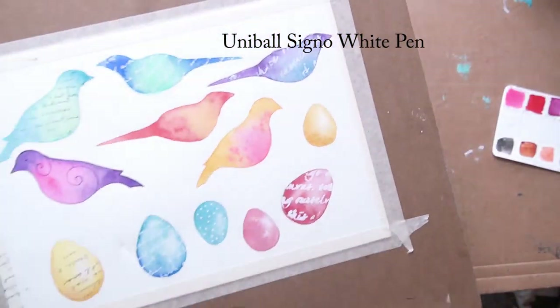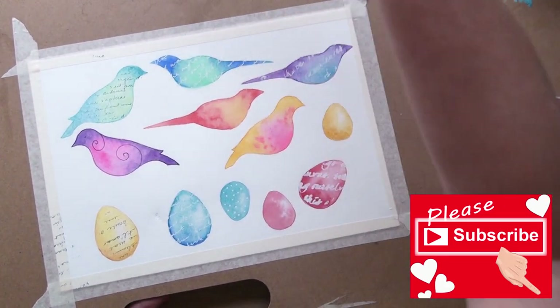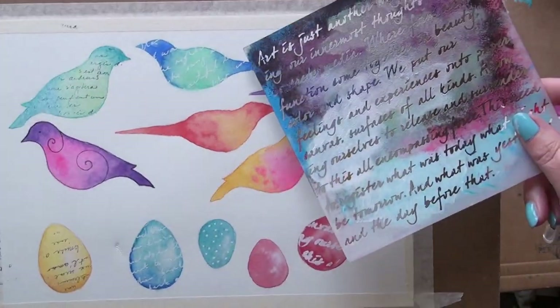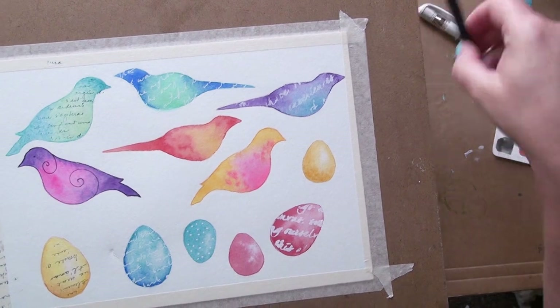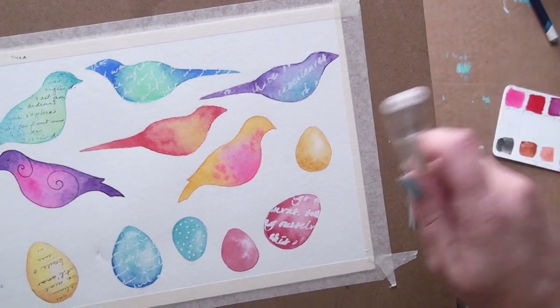On the third one I used a stencil. These were all experiments. The stencil is my least favorite actually — it's a little bit too clunky, not delicate enough I don't think. So I used the stencil with some white paint through. I drew on with a pencil on that bird; I liked the curly cues.